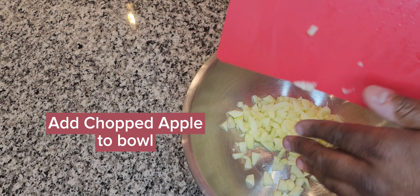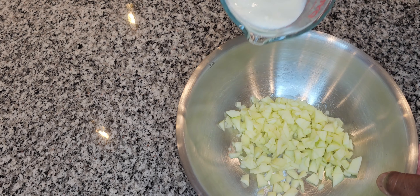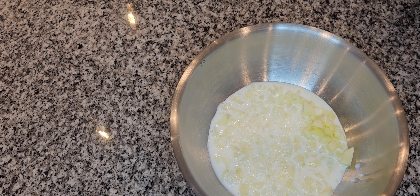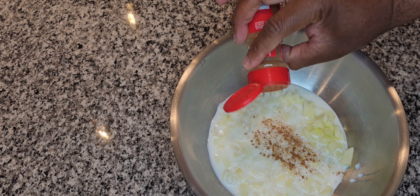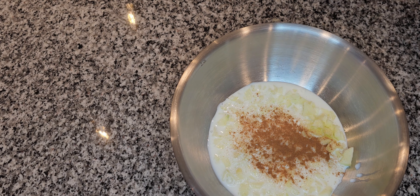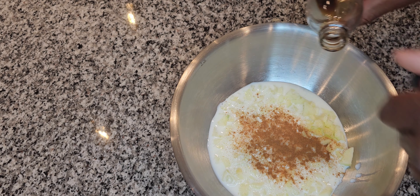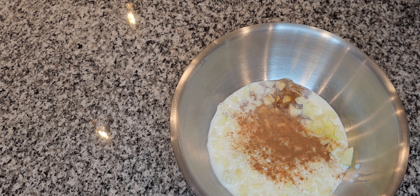Next, I'm going to take my diced apple and add it to another bowl, since we already set our dry ingredients to the side. I'm going to add my chopped apple to the bowl and start adding my wet ingredients. I use one cup of milk — you can use almond milk or any milk you'd like. I'm also going to add several dashes of cinnamon. Next, I'm going to add two teaspoons of vanilla extract. You can use imitation vanilla as well, or skip it, but I love the way vanilla tastes.